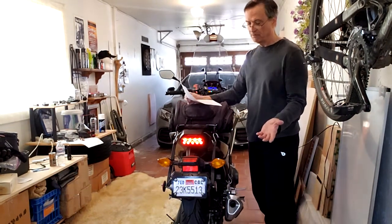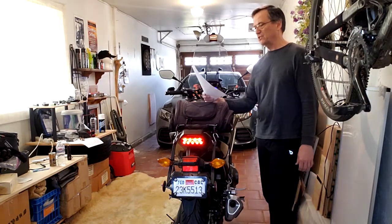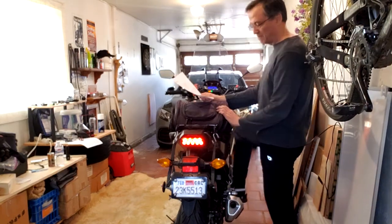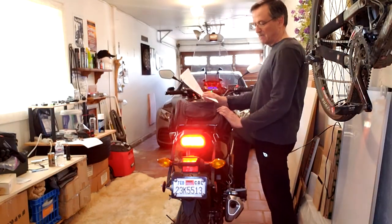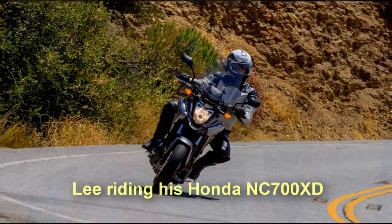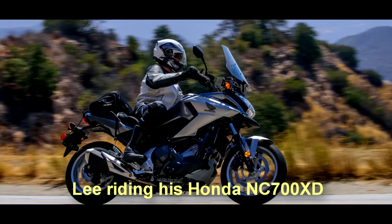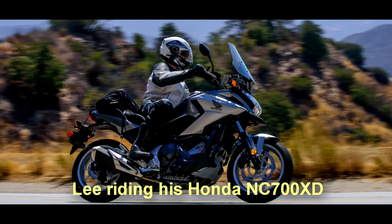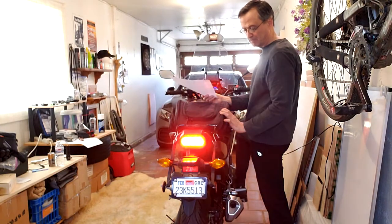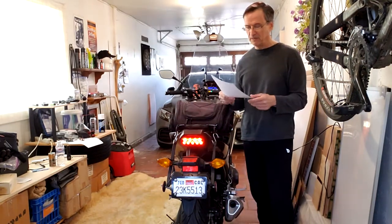That should be programmed now. Let's give this a test — let's see if we get a flash after only six seconds. Pressing the brake right now — the brake has flashed. Now we ride for about six seconds... and let's try it again. Yes, we get the flash! It works.